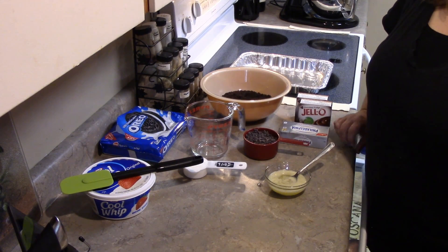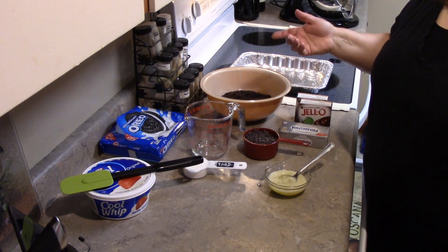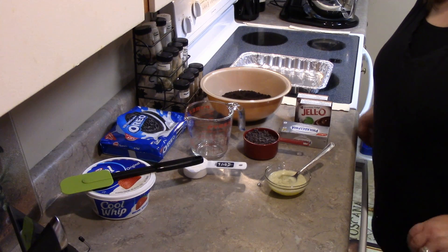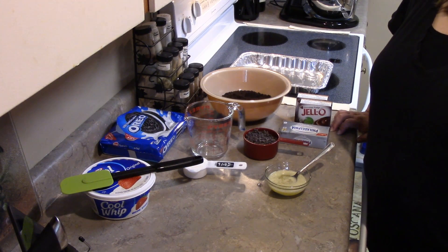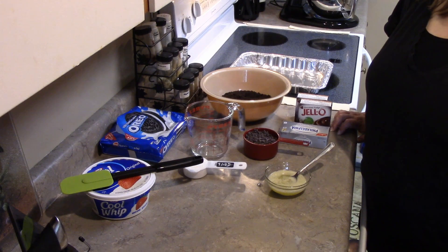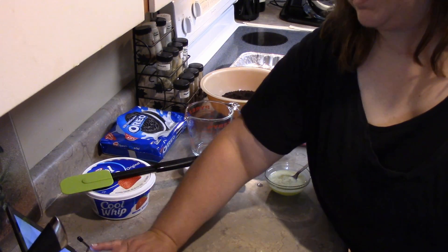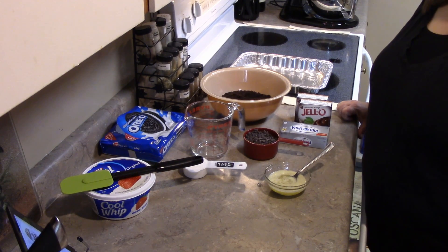Hi everybody, this is Ms. Bomi and as you can see I'm back in the kitchen today with a recipe. I hope everybody enjoyed my shitapalooza video, and I want to say thanks to everybody who came. Also a big thank you to Jules, Christy, and Mary who helped me with the dinner lasagna on Saturday night — I think we served close to 40 people, 30 something for sure.